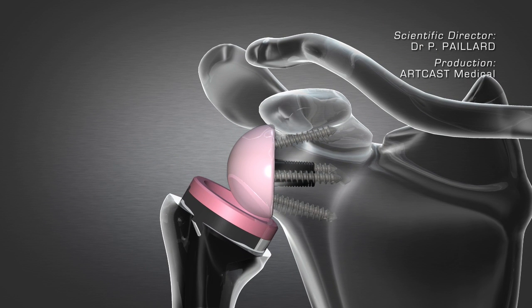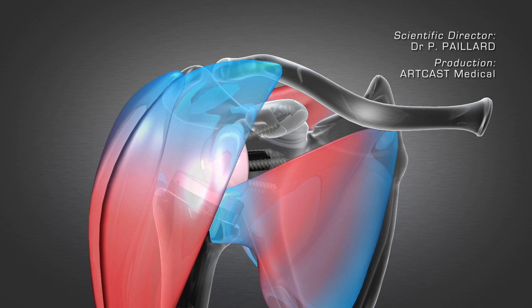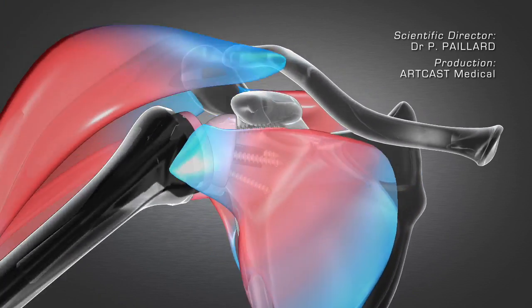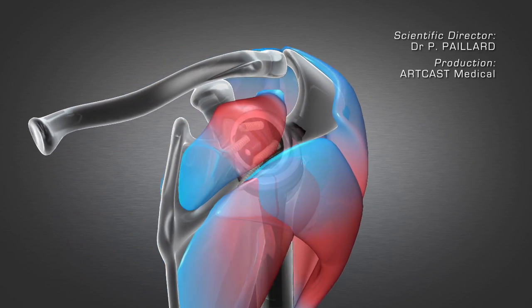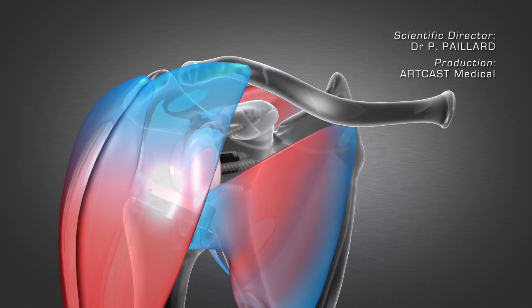The two implants are put back into place. The deltoid muscle in the shoulder can once again assume its lifting role thanks to the shape of the implant. The shoulder is no longer painful and full range of motion is generally restored. Post-operative recovery is the same, with immobilization in a vest for three weeks.